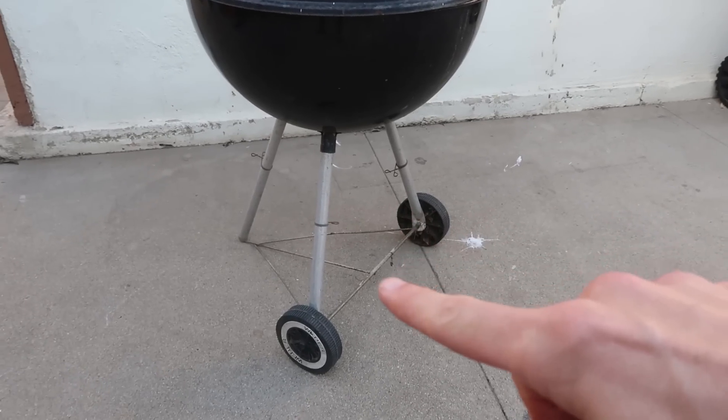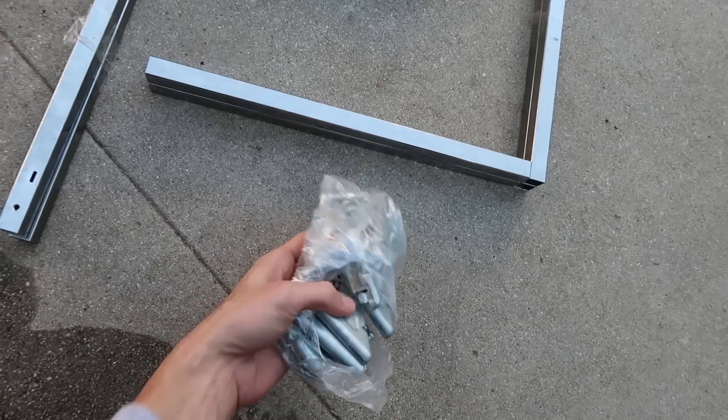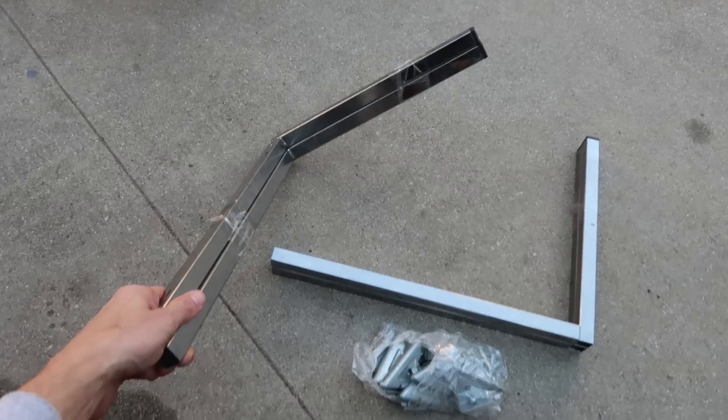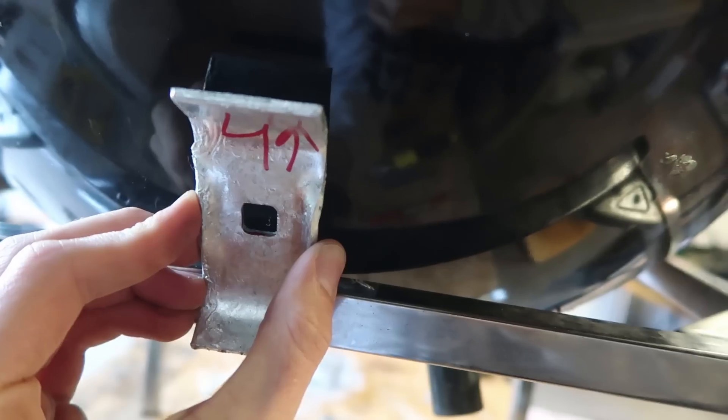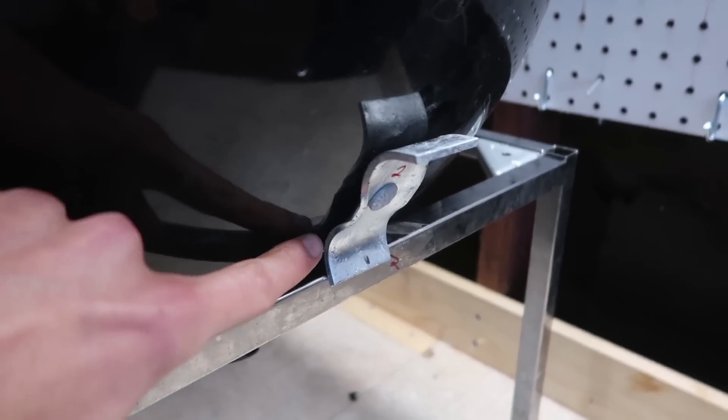The first step is taking an old barbecue and removing the flimsy aluminum legs, because honestly, that thing barely stood up by itself. I then replaced them with these sturdy steel legs I got off of an old nightstand. After that, I attached a piece of metal so that the barbecue would sit inside of this new, stronger metal frame.